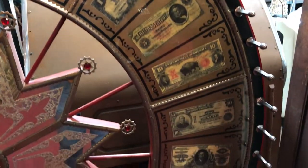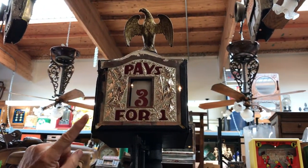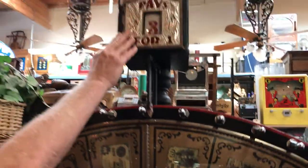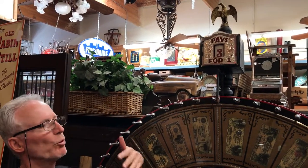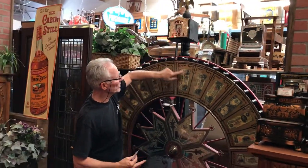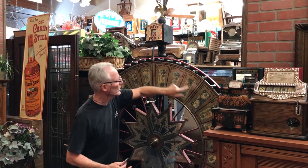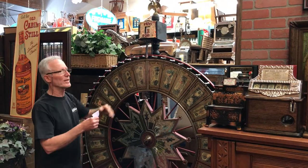I must say up here — this actually was a horse racing wheel at one time because it has an odds changer. You would never have an odds changer with a money wheel. Now this odds changer can simply be taken off. I think it adds to the wheel, but if you was to be gambling with this, which is illegal, you would not use this because it would be 20 to one, 50 to one, five to one, one to one — and you would not use this. This is for horse racing. That's an odds changer, and that's an addition.